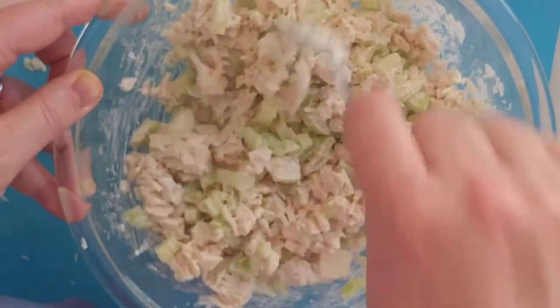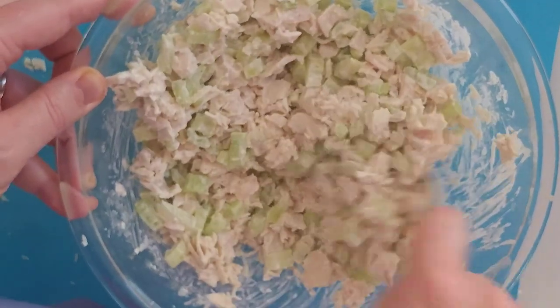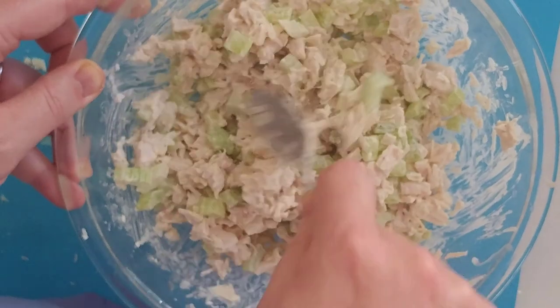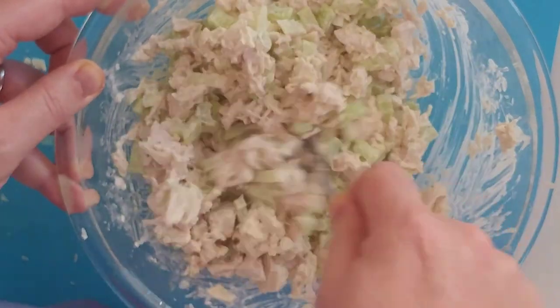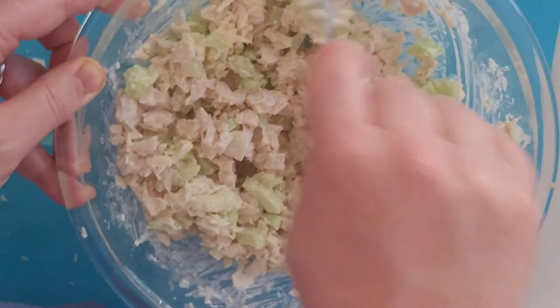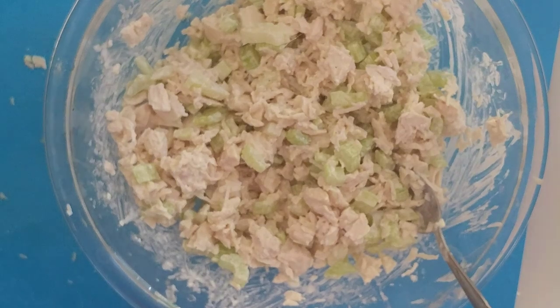You can put it on any pita bread you want, any kind of bread you like, or a roll. Five stalks of celery, a pound of chicken, a quarter cup of mayonnaise, a little pepper, a little lemon juice. Put it in the refrigerator if you're not eating it right now.